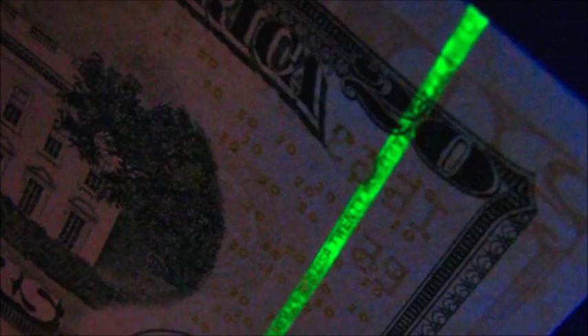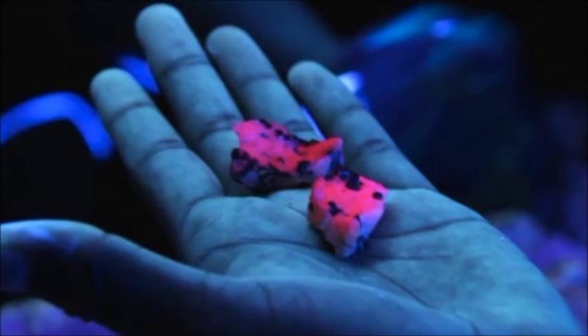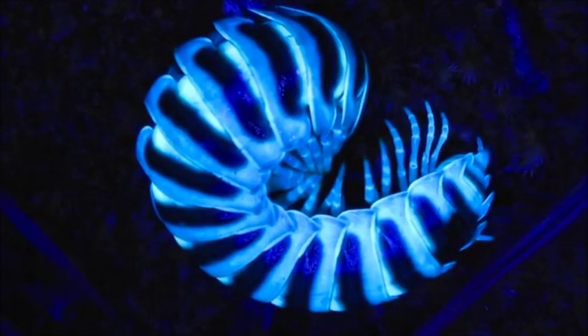Here are some examples of glowing items with Revealed: hidden watermarks on money and checks, minerals, tonic water, scorpions, some animals, fungi, and plants.